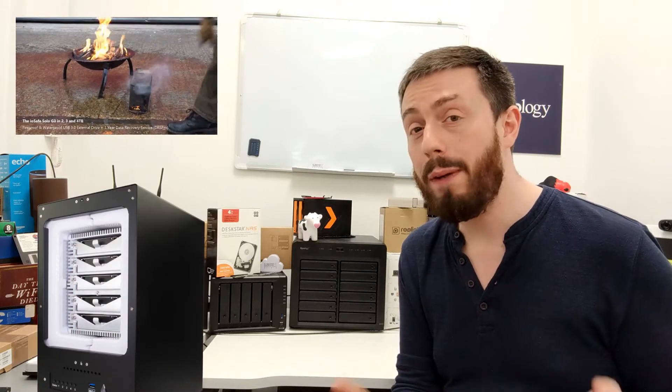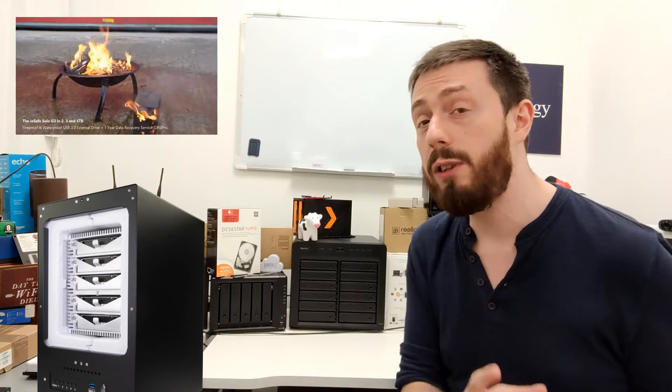We feature them on the channel a great deal, but the one I want to talk about today is a brand new exclusive device that we're going to get our hands on in just a few weeks' time. Today I wanted to preview it and give you guys an idea of what we are talking about — it is the IOSafe 1019.